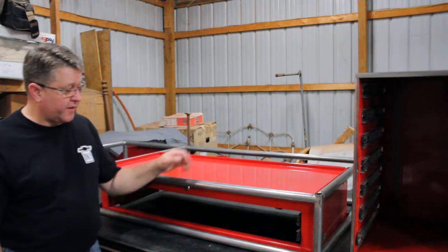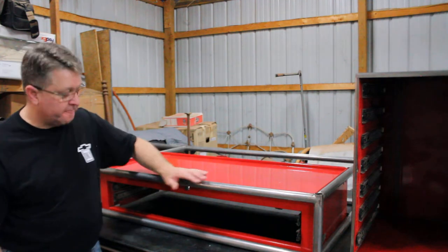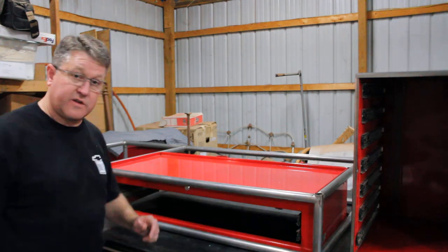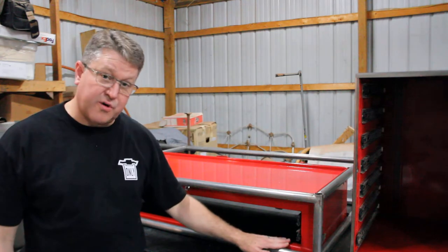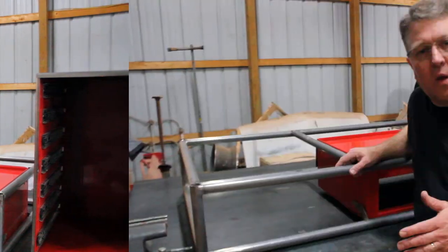You'll notice that I put the top portion of the box inside the tube assembly — this is going to be the top drawer for the desk, the main big sliding drawer. These cabinets are going to go underneath the tube assembly and the drawer assembly, and they're going to make up the lower legs.